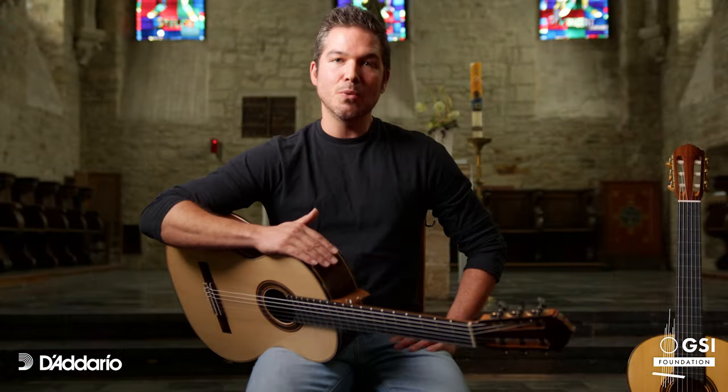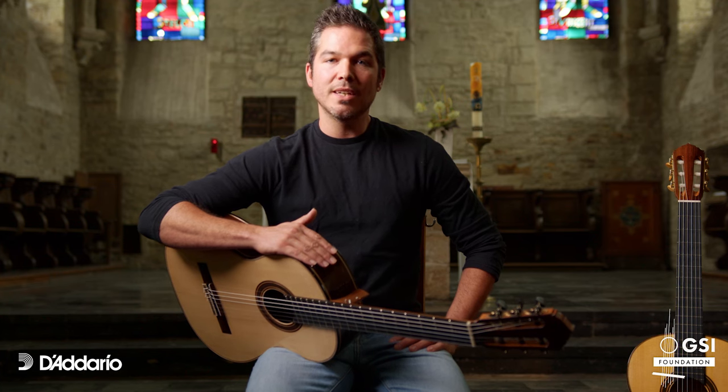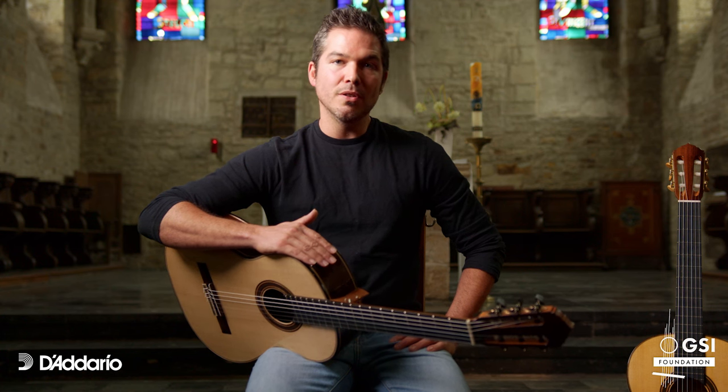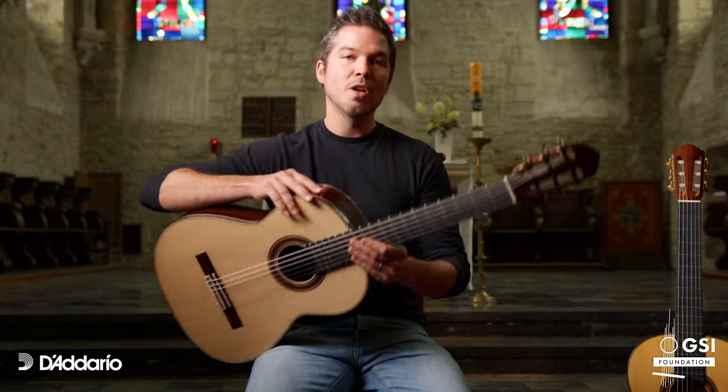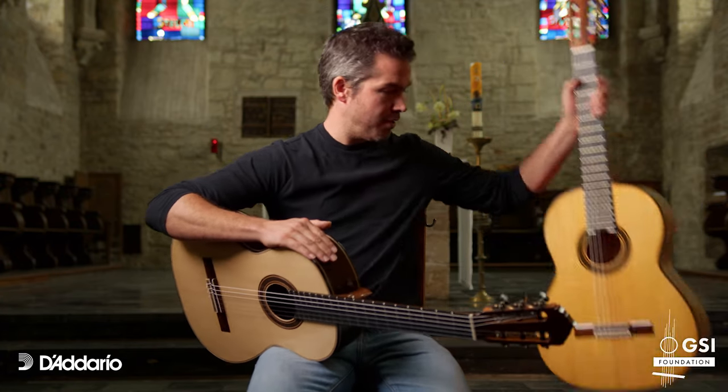This year I went to the Antonio Martin Montero guitar building competition and I won the second prize for classic guitar with this guitar, and the first prize with the flamenco guitar in here.